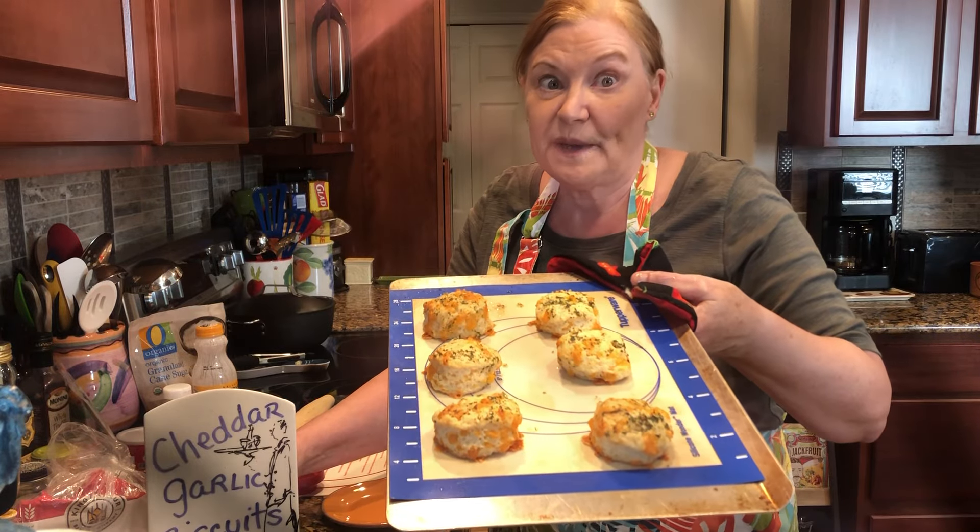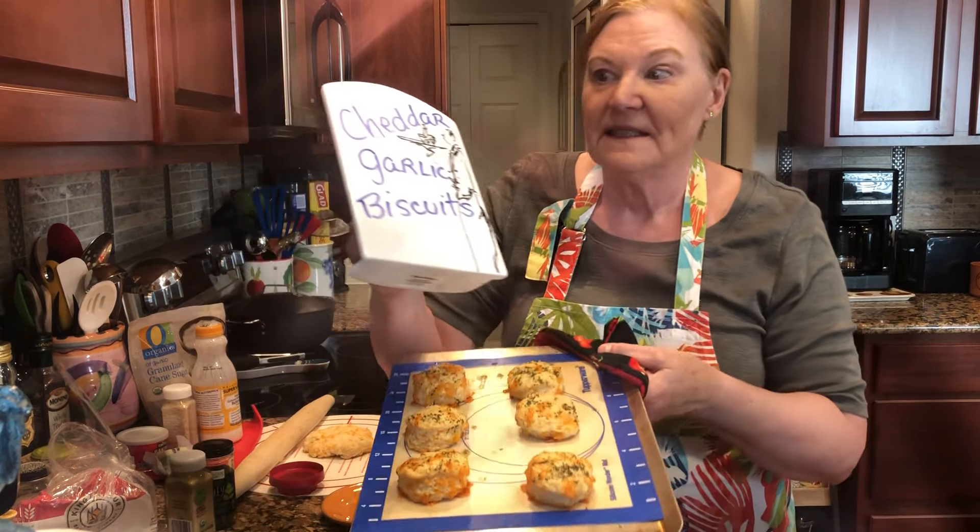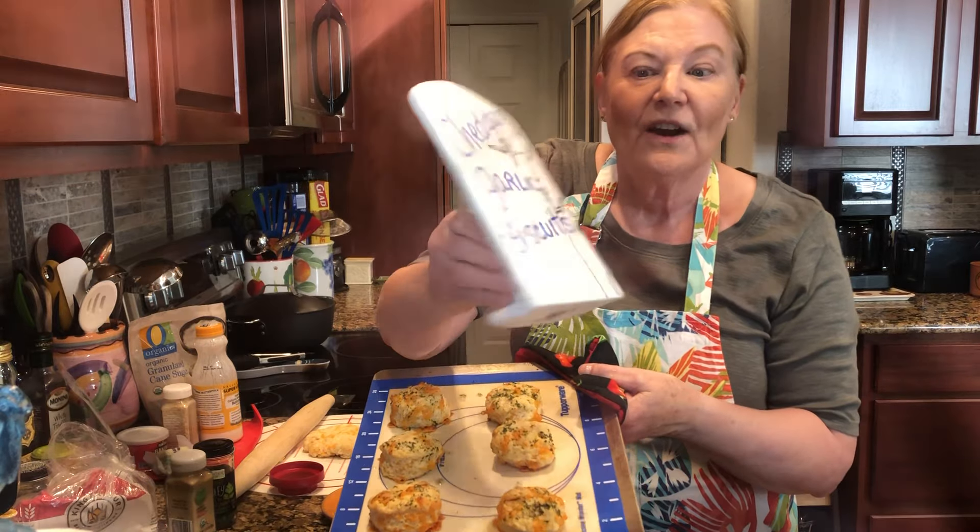I think you are going to want to subscribe. We are all going to miss cheddar garlic biscuits.